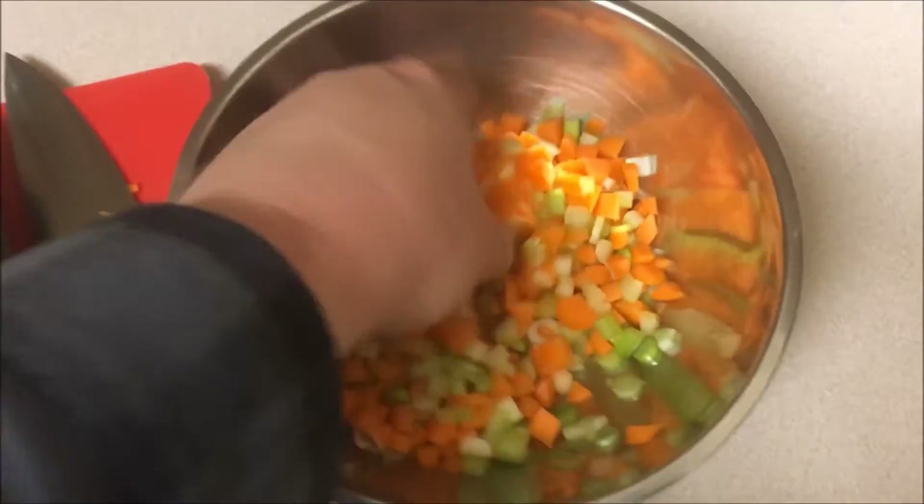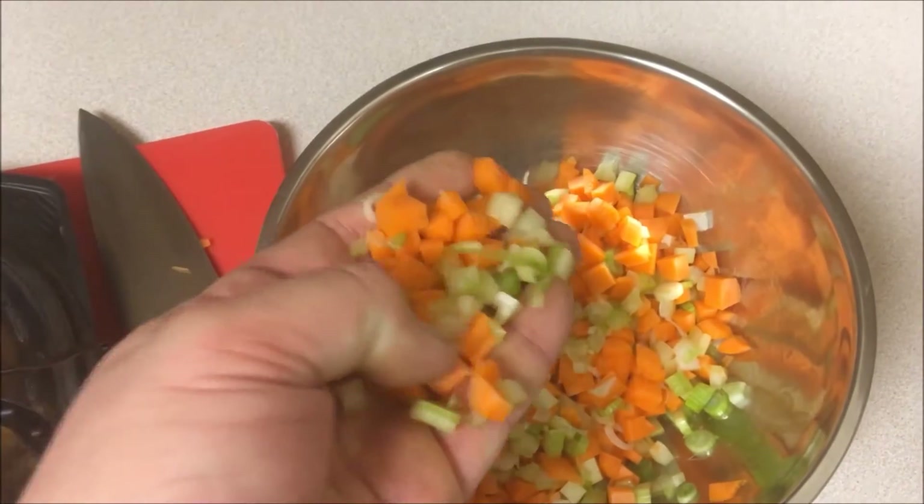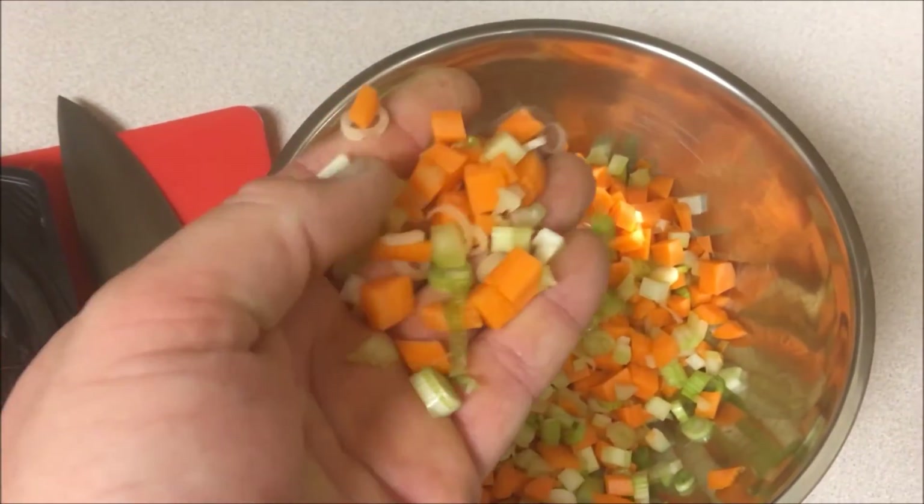Alright, now we get all the veg cut up. Peel the carrot, peel the celery, just use the white part of the green onions. They're all about the same size and they're all pretty small.